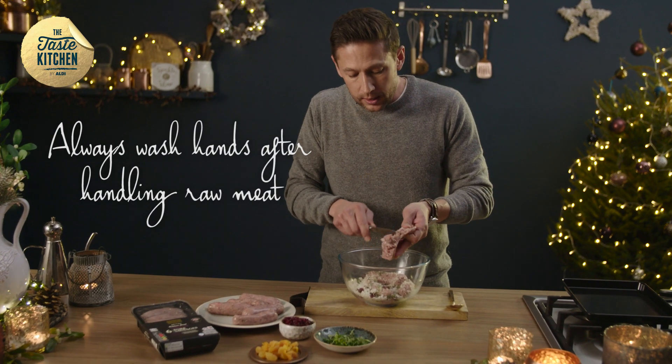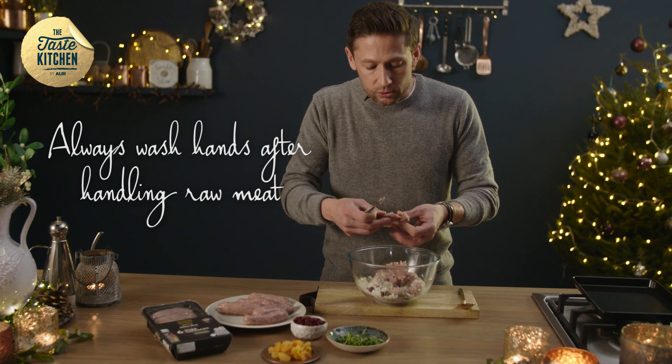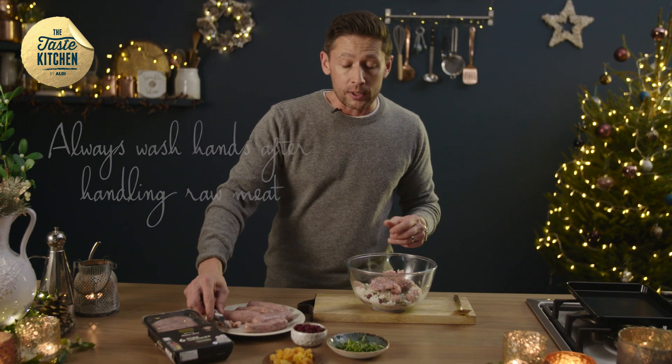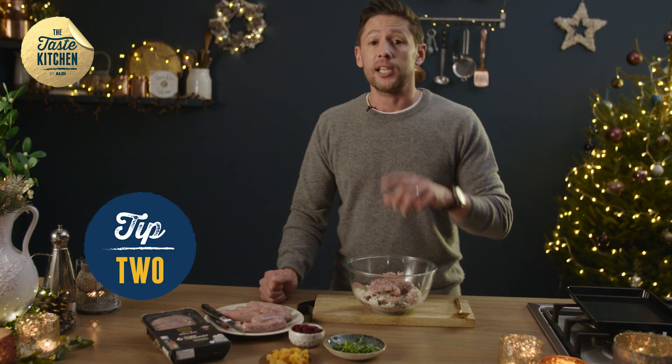So I've added three to four sausages to a bowl, and in there I've got some dry breadcrumbs and a little bit of flavour. Adding a little element of fruit — the fruit itself is going to make it nice and sticky and glazed.